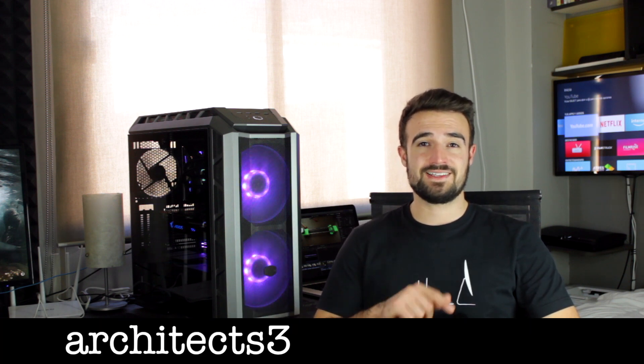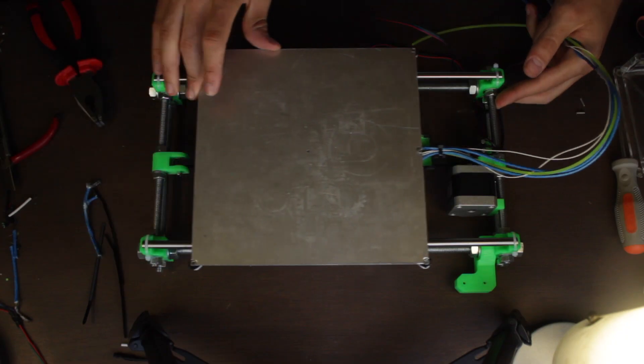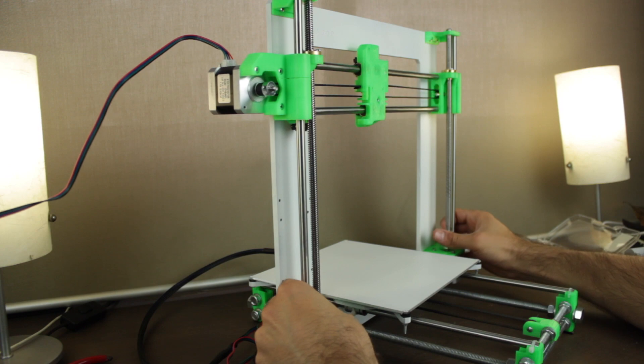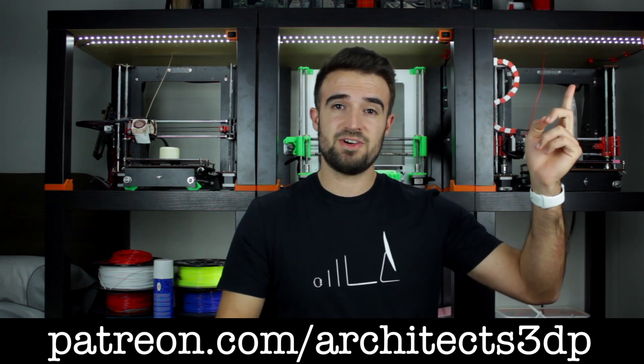If you still don't have a 3D printer to print all the 3D printer parts yourself, you can contact me by email at architects3dp@gmail.com and I will try to find you a solution. We have completed the build of the X, Y and Z axis separately, and in the next episode we are going to assemble all three together, finishing the complete structure of our 3D printer. Be sure to subscribe and ring that bell, hit the like button, leave a comment, and a special thanks to our Patreon supporters — you can join at patreon.com/architects3dp.